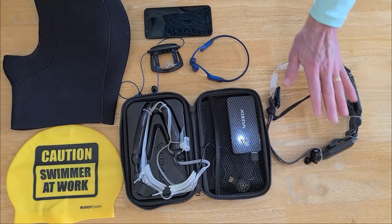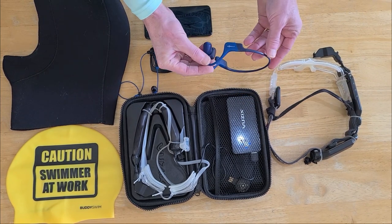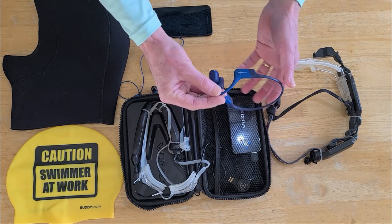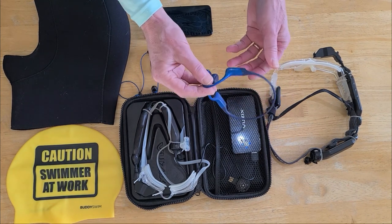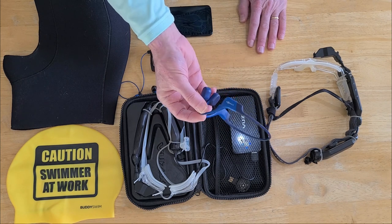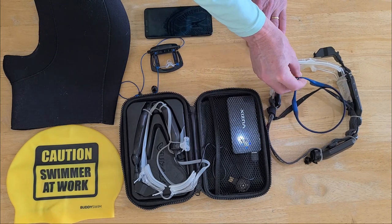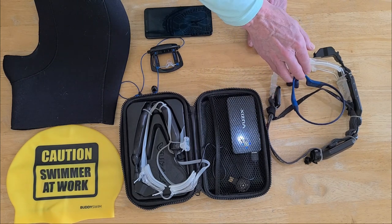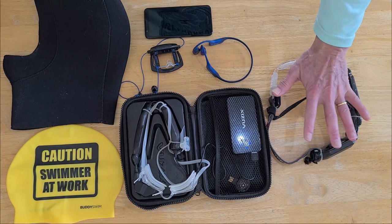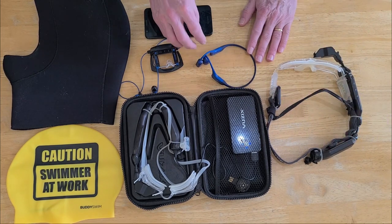I also have headphones — these are bone conducting headphones, the Aeropex. The older version had longer battery life, so these have a larger capacity and longer charge time. I'll use these on my elliptical for privacy, or I'll just use my cell phone to manage my playlist there.